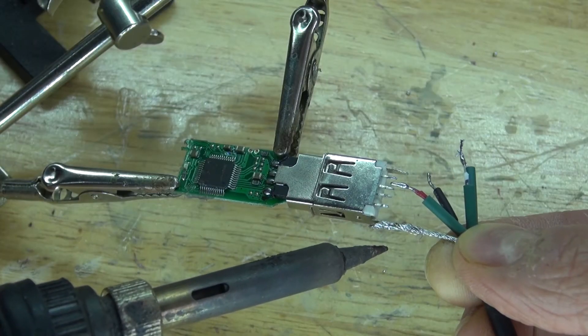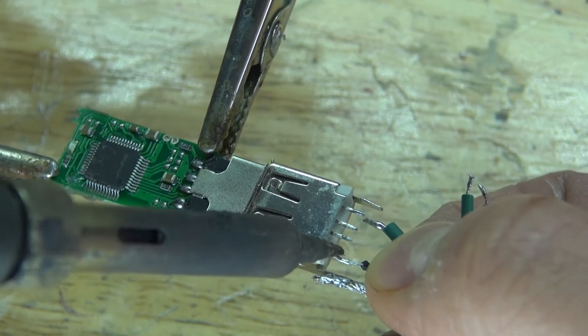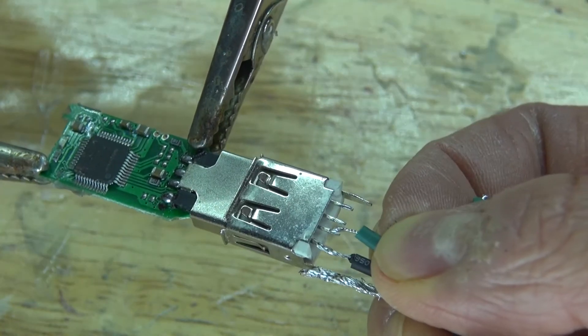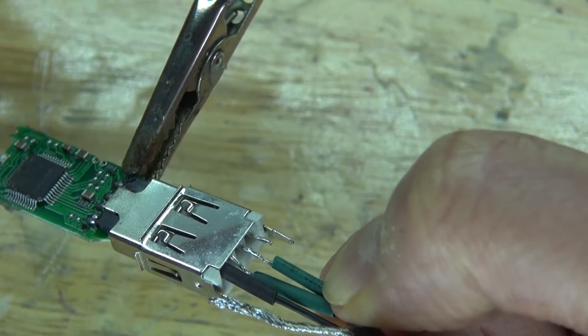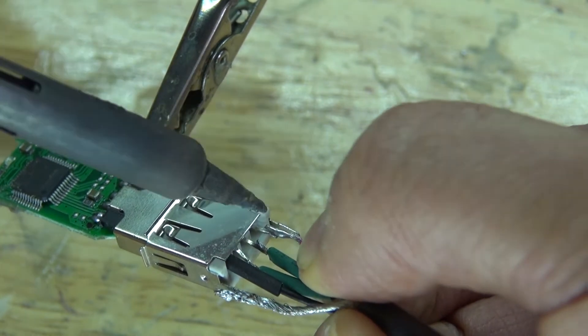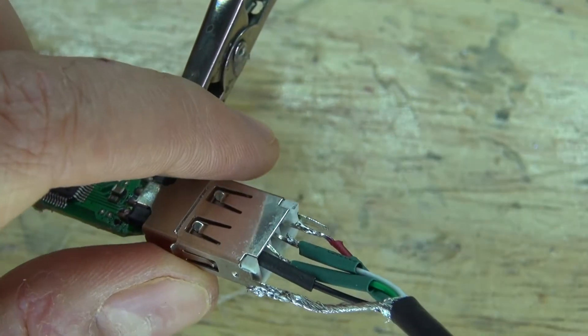Next, solder the shell wire into place, which also represents ground. Take the ground wire and connect it to the ground pin. Take the data positive and connect it to the data positive pin. Same thing for the data negative and for the 5 volt positive. And there, the circuit is now complete.